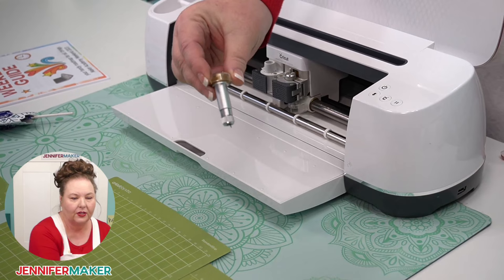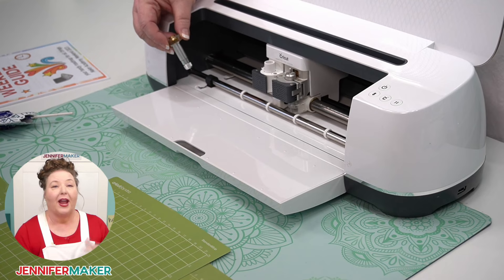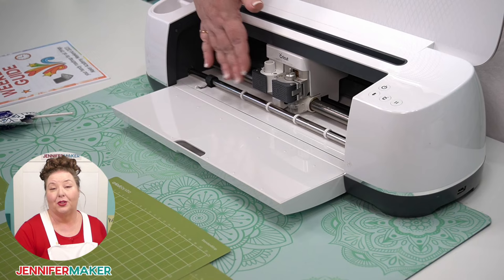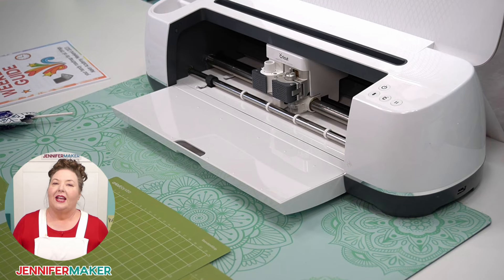The knife blade can cut thick materials like balsa wood up to two millimeters deep, and it can use the rotary blade to cut more fragile materials like tissue paper, crepe paper, and fabric — and the fabric does not need a backing. The biggest difference between the Cricut Explorer and the Cricut Maker is this adaptive tool system that accommodates more and different blades and tools. The Maker can use 13 tools versus just six tools on the Explorer, and the Makers can cut up to 300 materials, while the Explorer machines cut up to 100 materials.